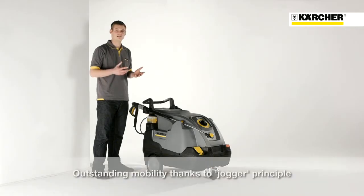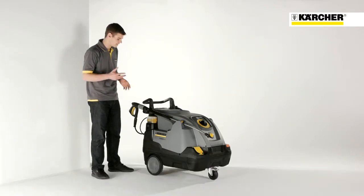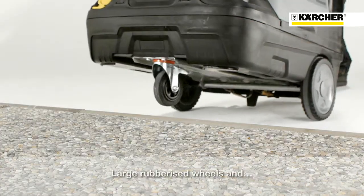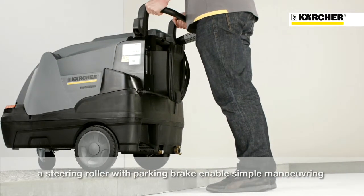The new HDS Compact Glass is also characterized by its outstanding mobility. The jogger design — which means large wheels at the back and the castor at the front — enables moving the machine in a very easy and very comfortable way.